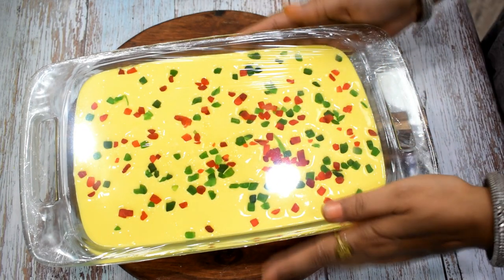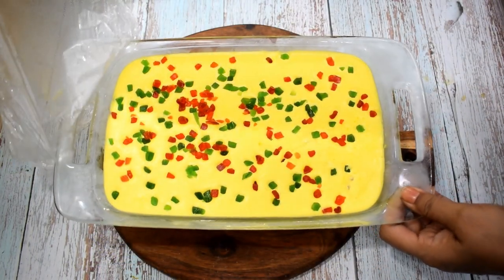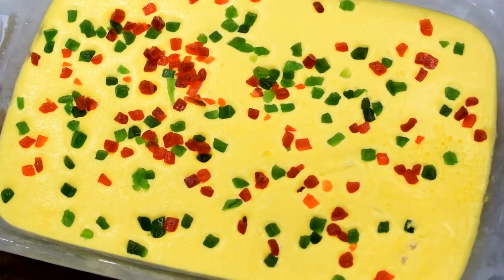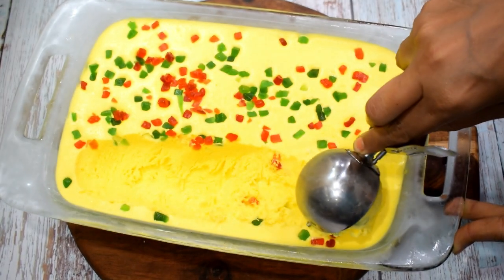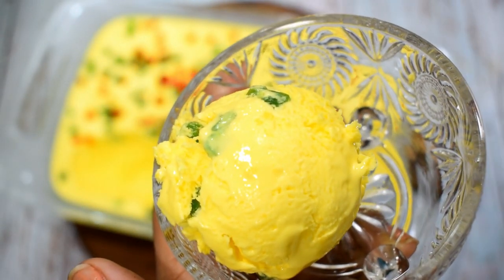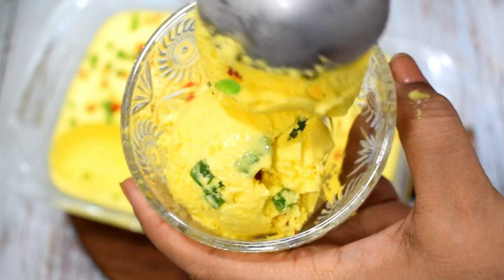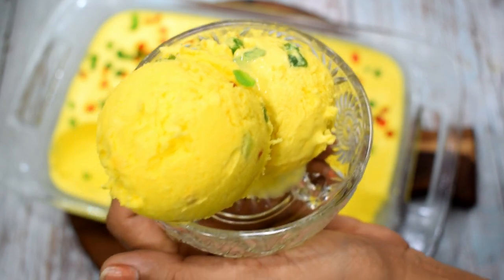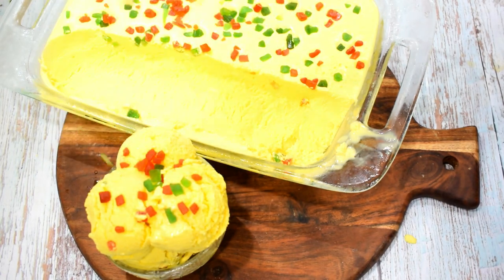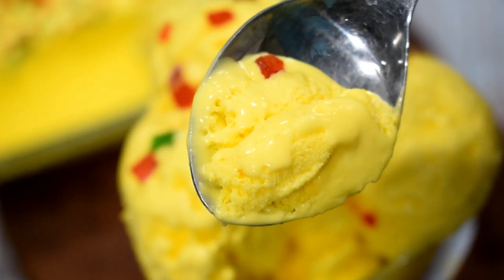Thank you for your support. After 8-10 hours, you can see that the ice cream has become very big. Look at how much ice cream is ready. Let's scoop it out quickly — look at its creaminess. The ice cream is big and generous in quantity. Look at the ice cream's texture — it is very smooth, silky, and tasty ice cream.